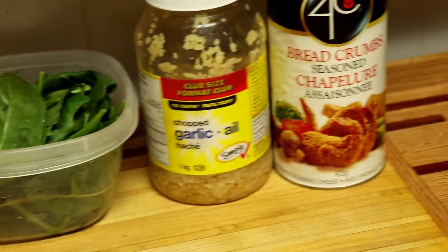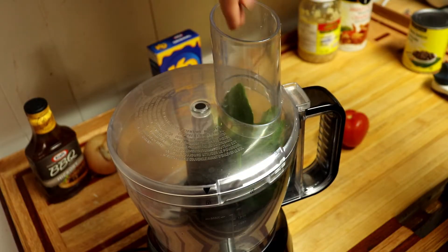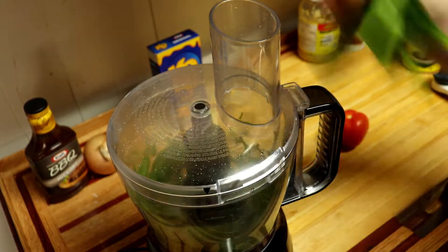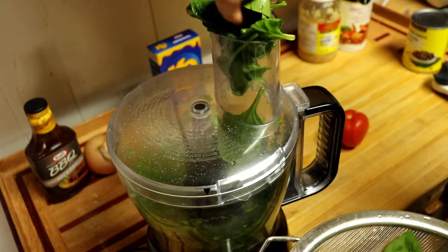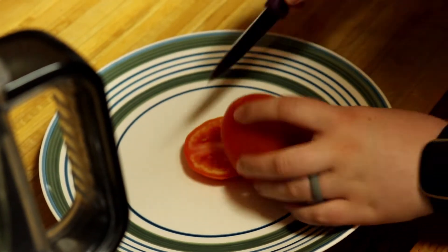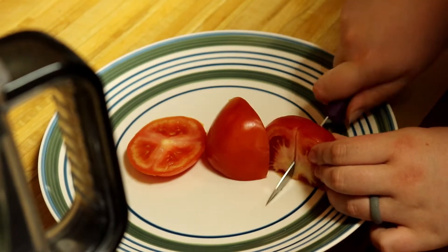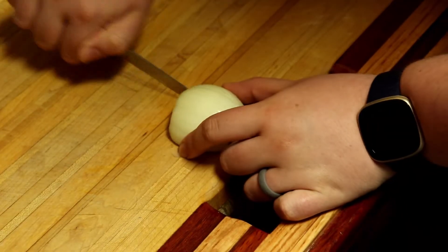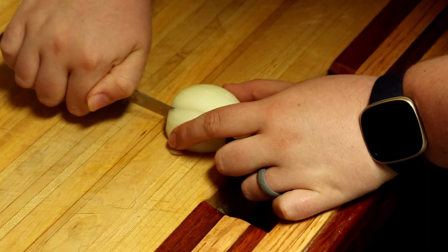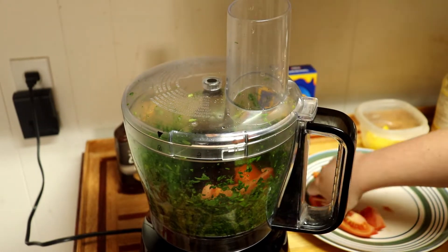Saturday, we made black bean burgers. Everest absolutely devoured these. We thoroughly blended some spinach in our food processor. Then we added in some tomatoes, onions, and peppers.